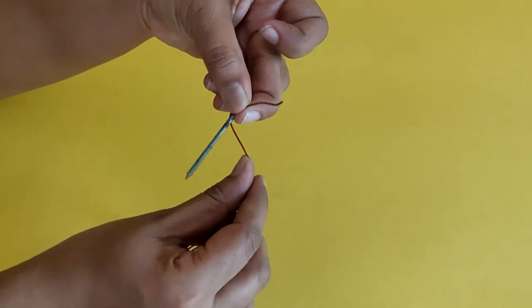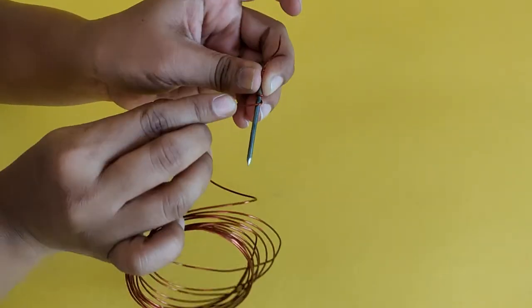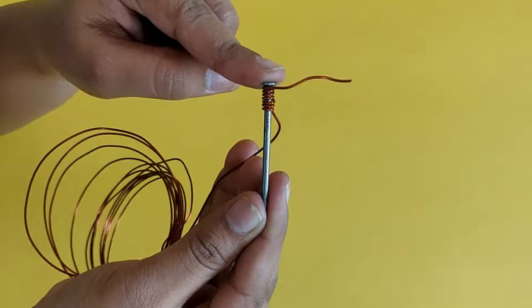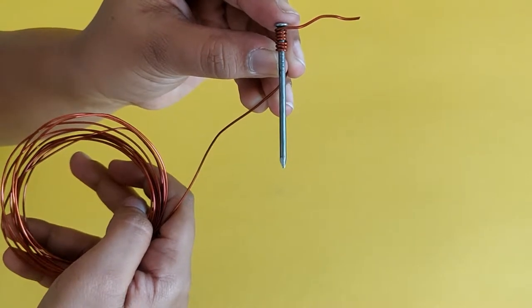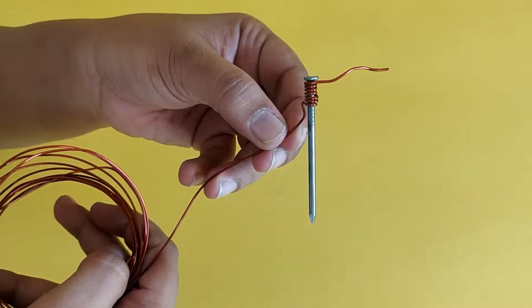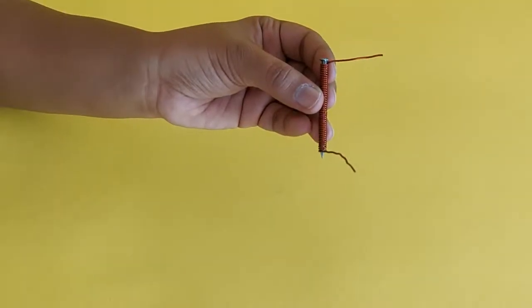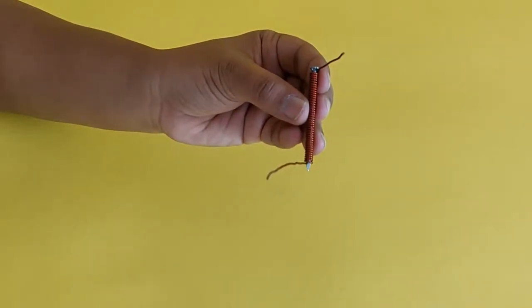Wind the copper wire along the length of the 2 inch iron nail as shown. Ensure the wire is wound tightly around the nail and there is no gap between each turn. Keep the ends of the copper wire accessible as you will need to connect them to the battery.